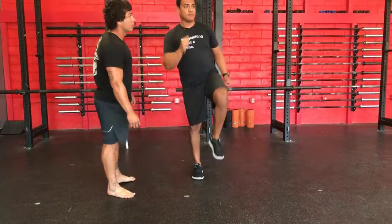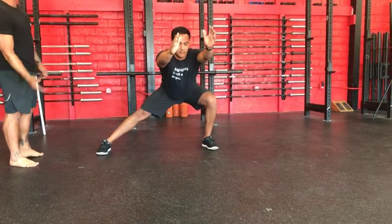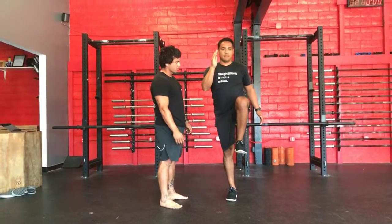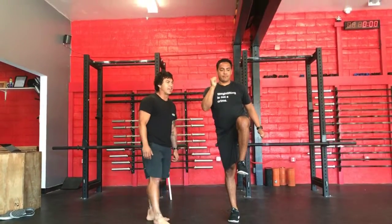Let's go with another rep. On the second rep, Chris, I want you to bring your knee up as high as you can, and that toe up as high as you can. And go. Much better. And rest.